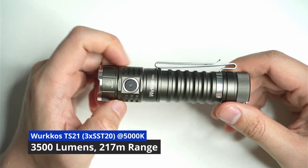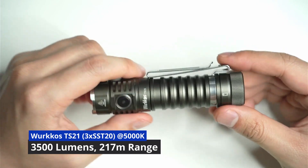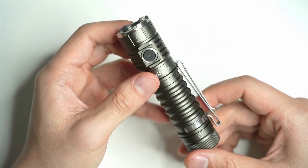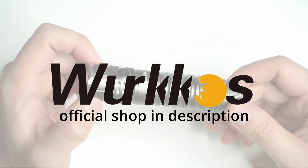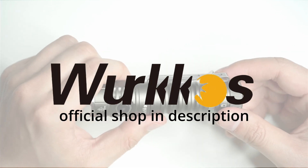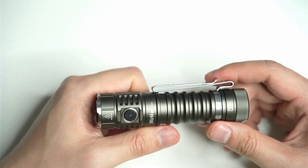Hey guys, welcome back to another flashlight review. Today I'm going to be looking at the Workos TS-21. I've been using it for a couple of weeks now and I've got mine in green — I just wanted something different from the usual black. By now you should know that Workos offers some really amazing deals on budget lights.